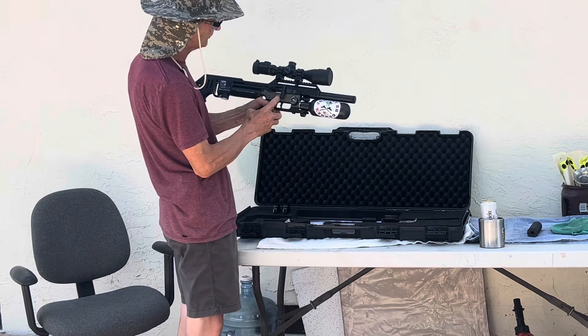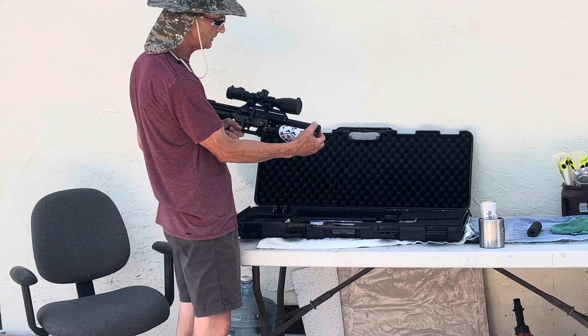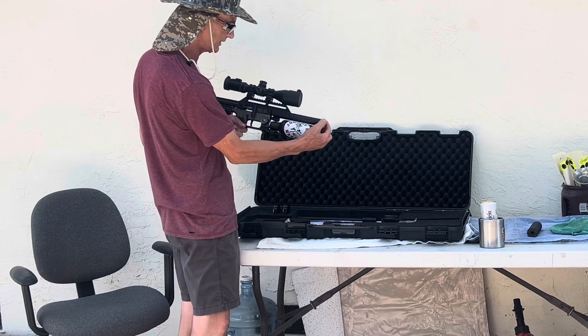Let's take the rifle out. It does come with a protective cover. Make sure your rifle is on safe — it is empty. It's a very powerful rifle, so if you twist on this and it doesn't come out easily, you'll start pulling your barrel off. Be very careful — just take off your protective cover.